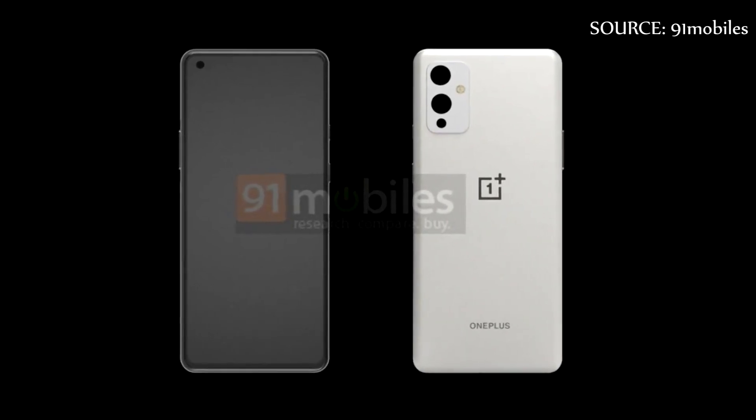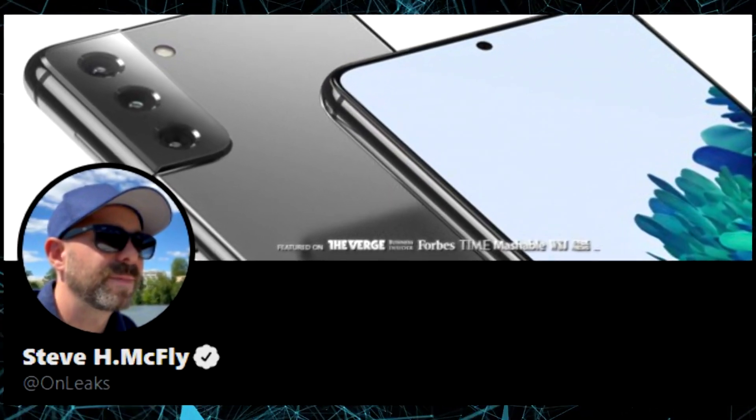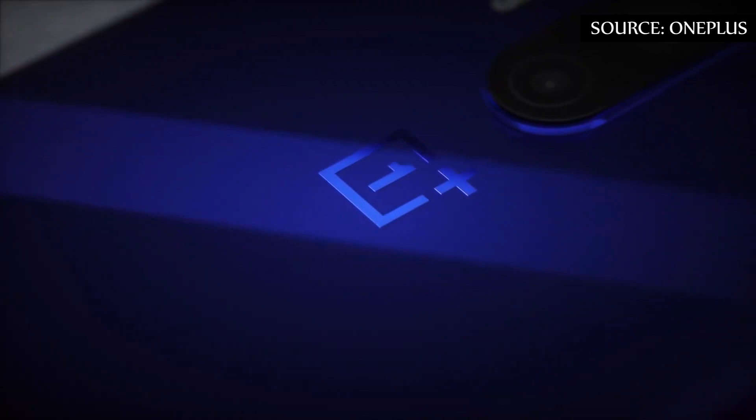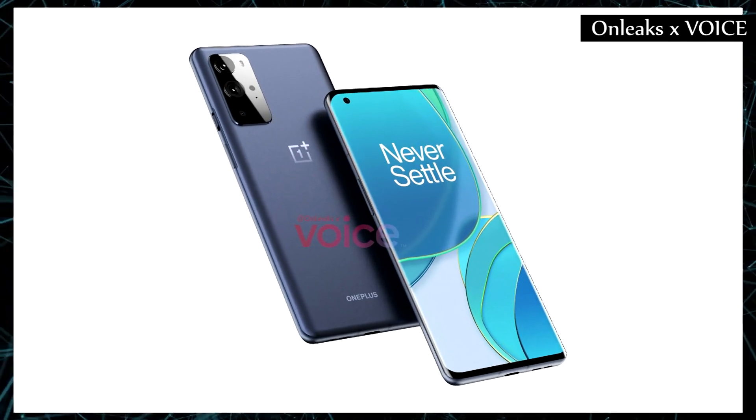After the OnePlus 9 has already been shown in render images, the famous leaker Onleaks also has some ready for the OnePlus 9 Pro. Onleaks has a remarkable and accurate hit rate when it comes to new smartphones. According to his own information, the render images show the OnePlus 9 Pro in the prototype stage.